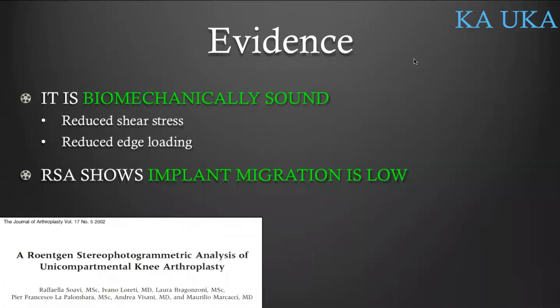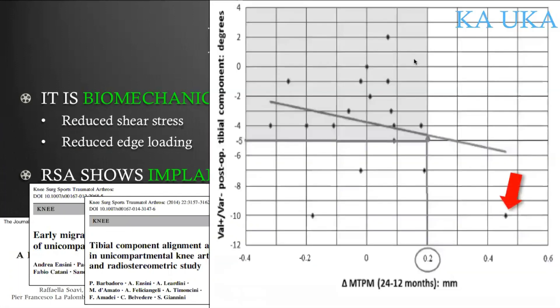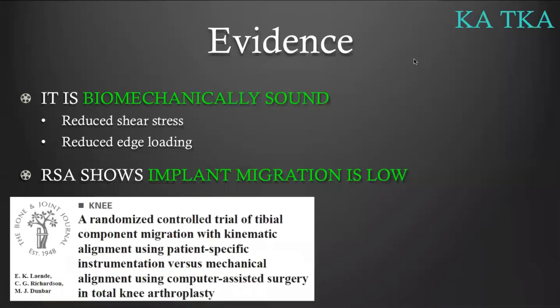RSA studies have shown that KA implant migration is low at two years follow-up, meaning that implant fixation is likely to last a long time. Soavi, Ancini, and Barbadoro showed that implant migration was very low for the KA uni. On the graph, you can see that the varus-valgus frontal orientation of the tibial component varies from 10 degrees varus to 2 degrees valgus. Most implants showed acceptable migration at two years — only one implant, indicated by the red arrow, had abnormal migration. This implant was placed at 10 degrees varus, which is definitely excessive. Laende, Mike, and Dubbar showed the same for total knee replacement: acceptable implant migration of KA tibial implants at two years follow-up.